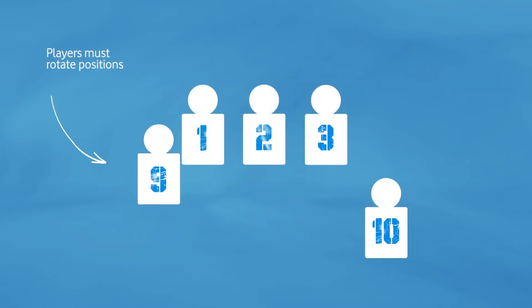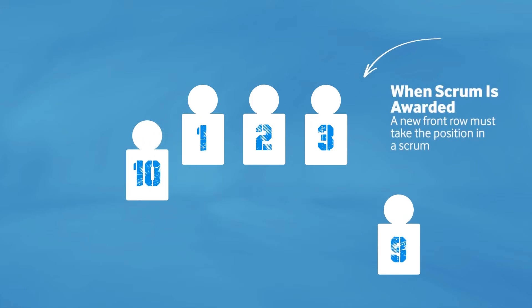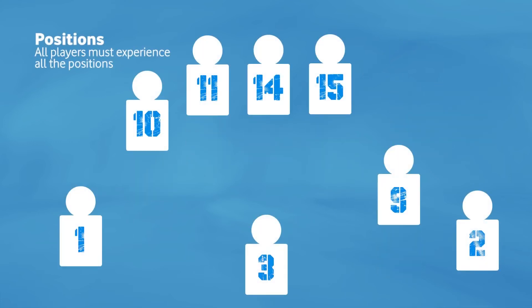In Billiki rugby the players must also rotate positions. When the scrum is awarded, a new front row must take the position in the scrum and back line alternatively. Every player must experience all the different positions in the scrum and in the back line during the game.